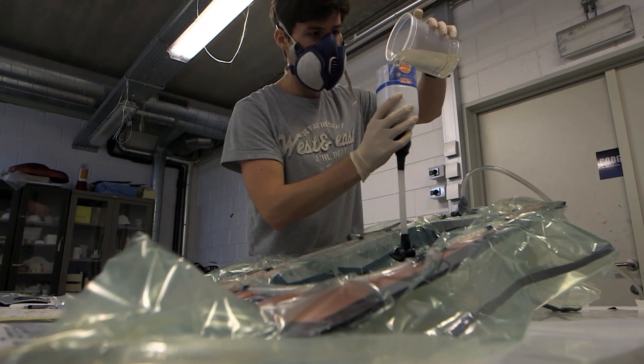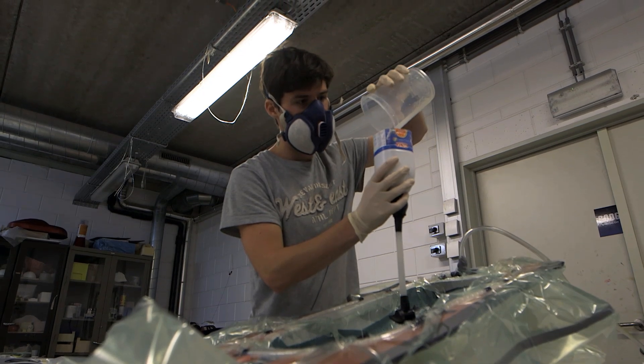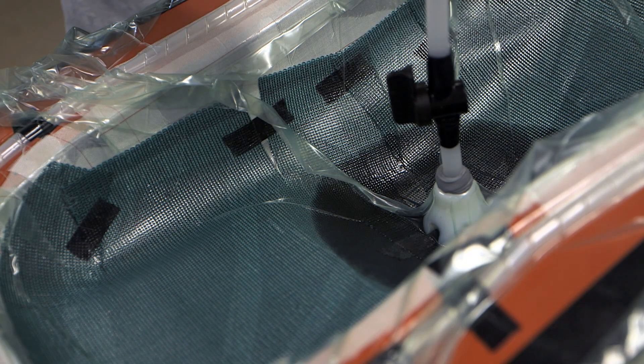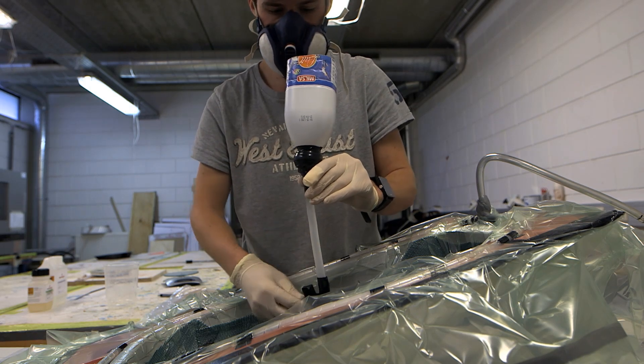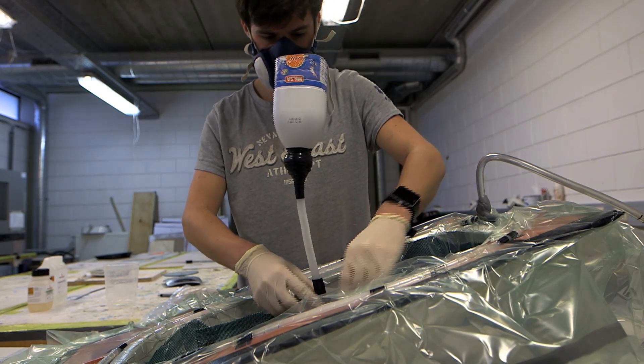Here I'm adding the infusion resin from Easy Composites — it's IN2 resin infusion resin; the link will be added in the description. Here you can see I'm opening the little valve and resin is going through the part. It went quite rapidly at the start, then I stopped it for a while, let it flow through the entire part, and opened it once again. I used around 300 grams of resin to fully saturate everything, then added 100 extra grams just to be sure. The peel ply is functioning as a barrier so the resin goes a lot slower, preventing a lot of resin from being caught in the catch pot.